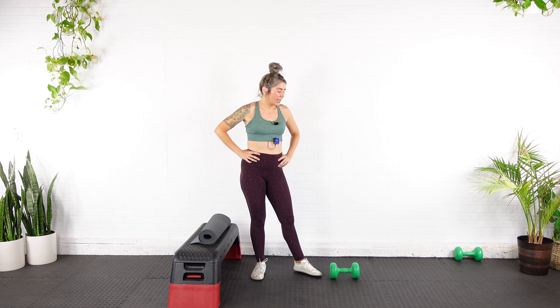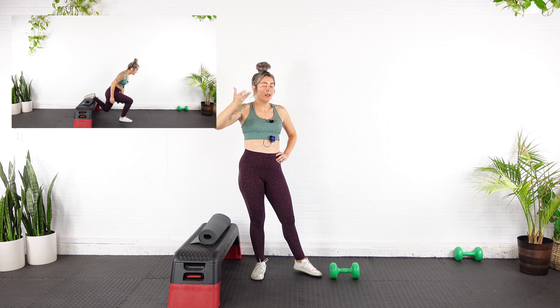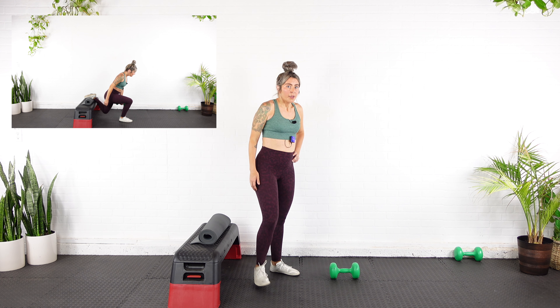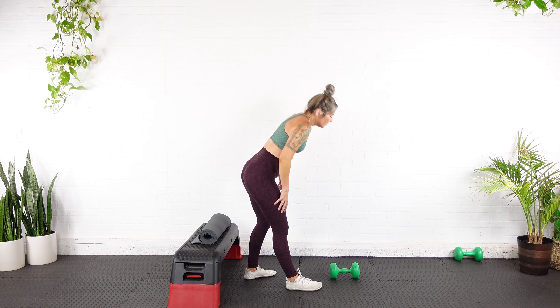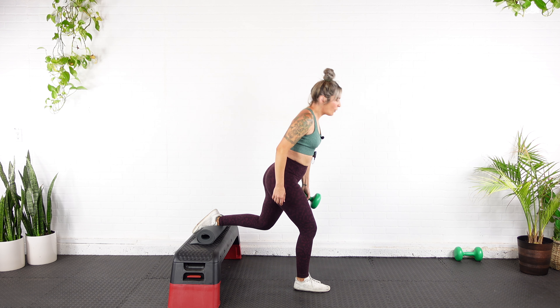We've got another set — five reps. I'm going to go, I'm so sorry, for one-and-a-quarter rep, similar to what we did in that hip thrust. But instead of pulsing at the top of the range, we're going to pulse down at the bottom. So go down, up, down, all the way up — only five reps. Same leg forward, I'm going to use the same weight. Because why not?